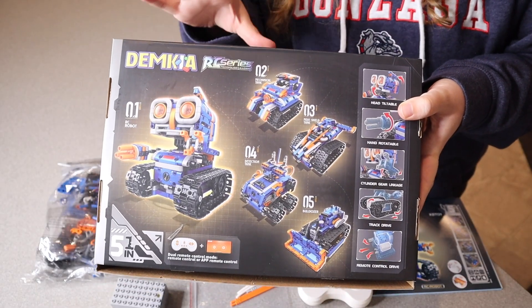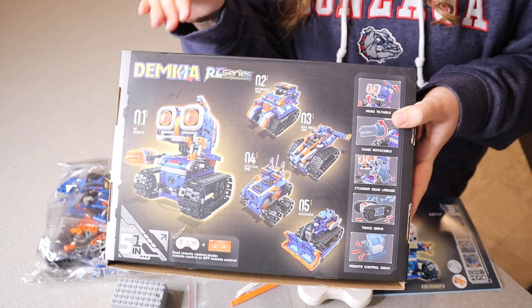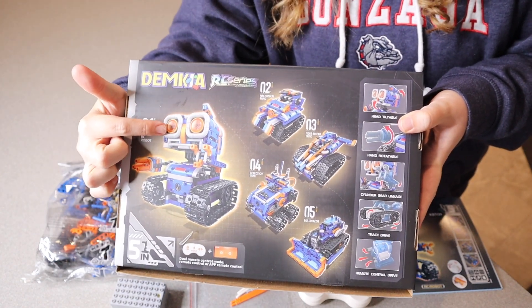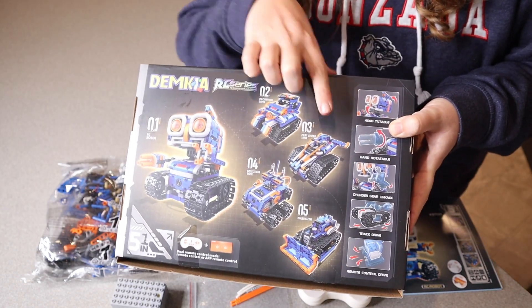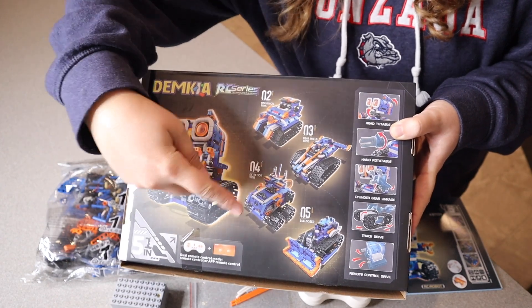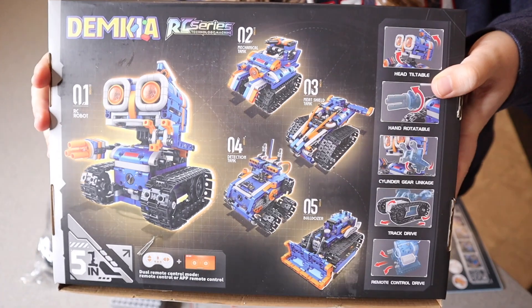One of the reasons I think this STEM set is so cool is because there are actually five different things that you can completely build with this. Right here we have a remote control robot, we have this mechanical tank, we have this meat shield tank, we have this detection tank, and we also have this bulldozer.